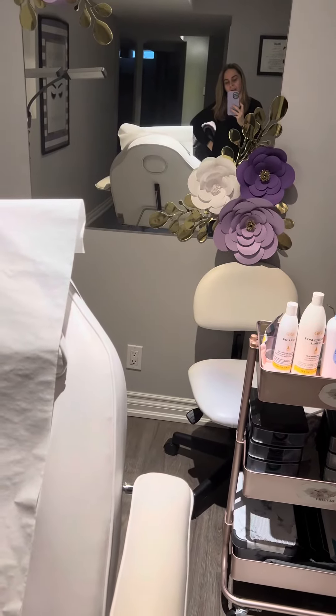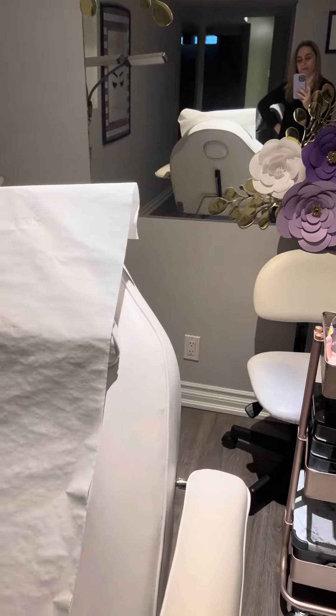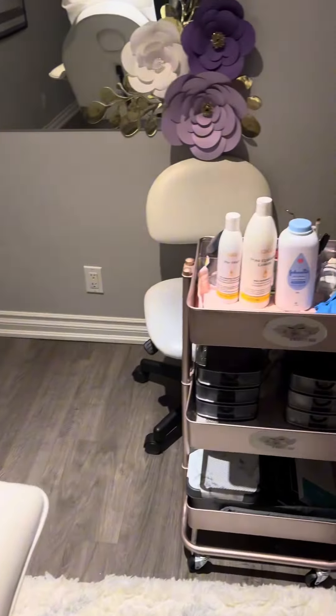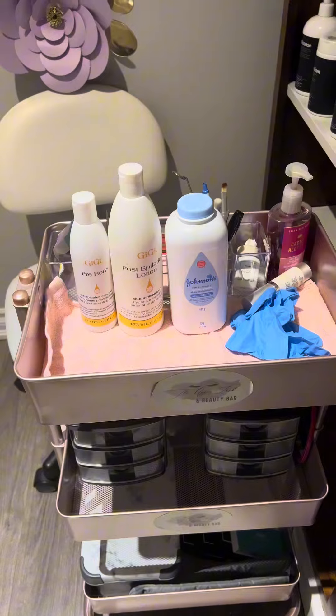Hey everyone, I just wanted to say hello. I'm setting up for a wax client today. The first thing I did was put paper on the bed, and I got my pre and post lotions ready, baby powder, and gloves.